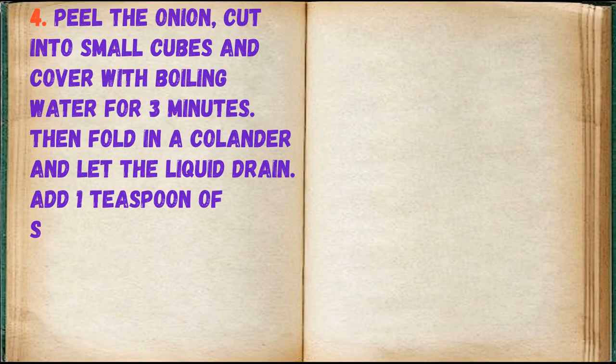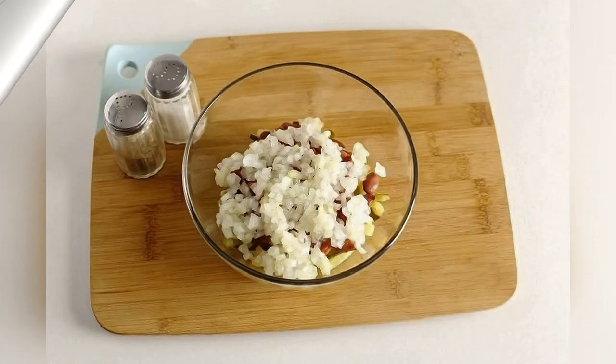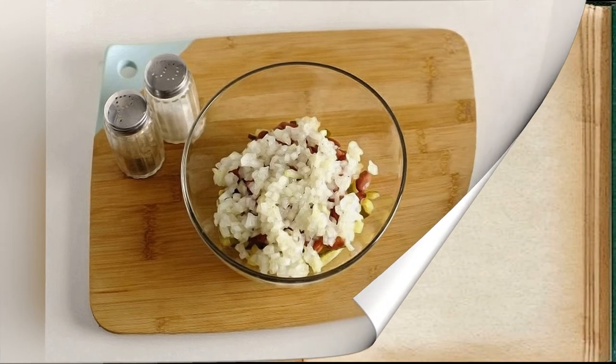Peel the onion, cut into small cubes, and cover with boiling water for 3 minutes, then drain in a colander and let the liquid drain. Add 1 teaspoon of sugar, 1 tablespoon of vegetable oil, salt and pepper to taste. Stir and add to the rest of the ingredients and stir well.